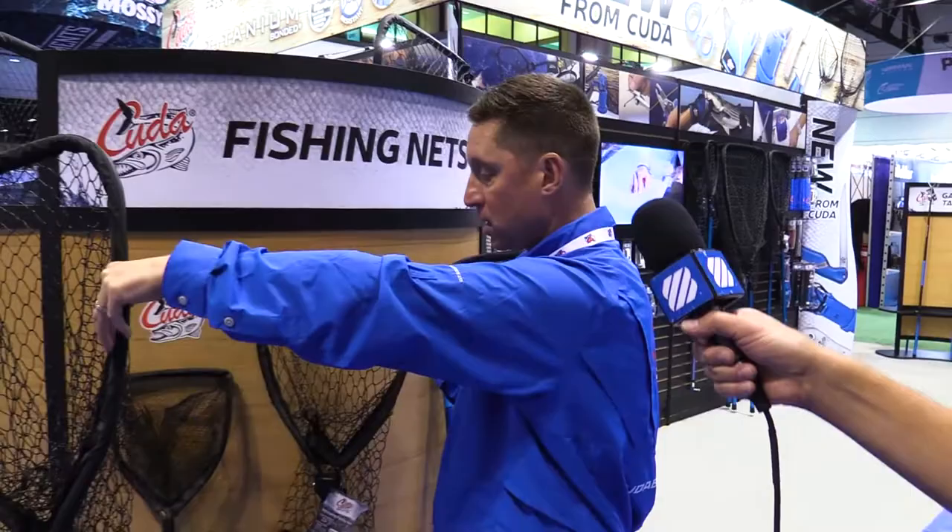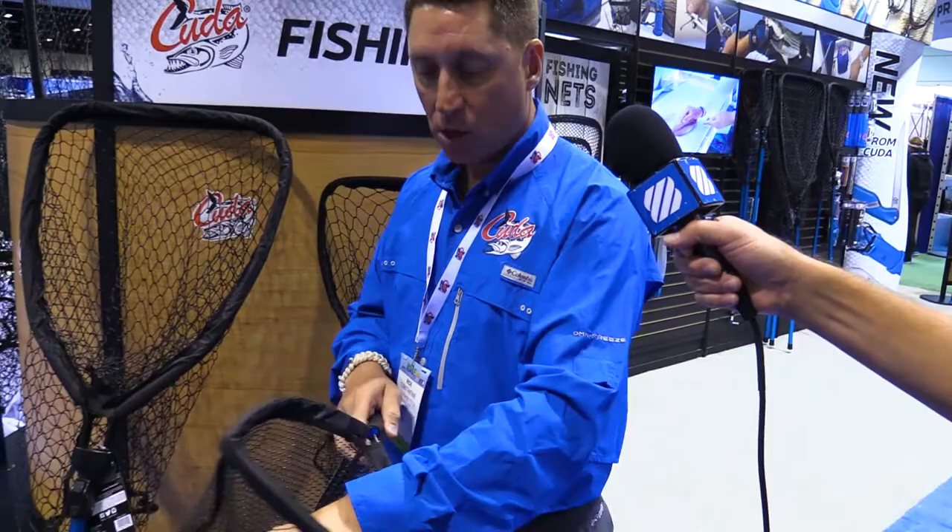So between the aircraft aluminum handles, the cordage grips, the telescopic functionality, the CUDA connection system for the nets, and the replaceable nets as well, this is what we're bringing in innovation. We have the medium here, we have the small version here, and we also have a bait net which has the same exact functionality — the zipper net, the silicone net as well, and full aircraft aluminum — all available at a West Marine near you.